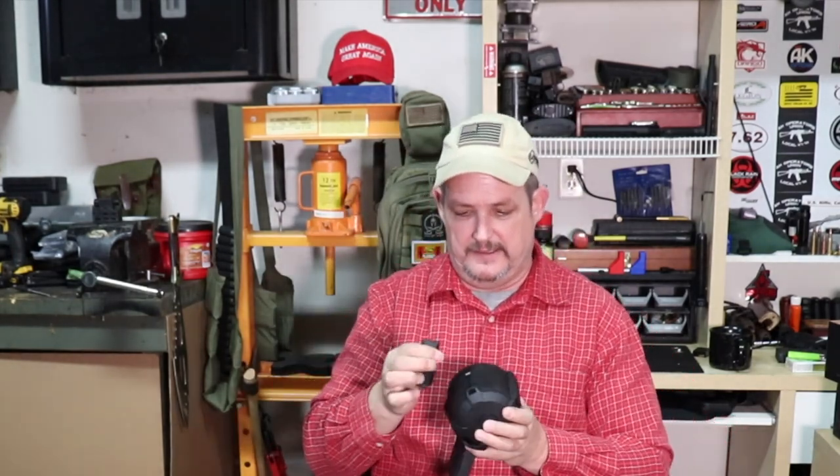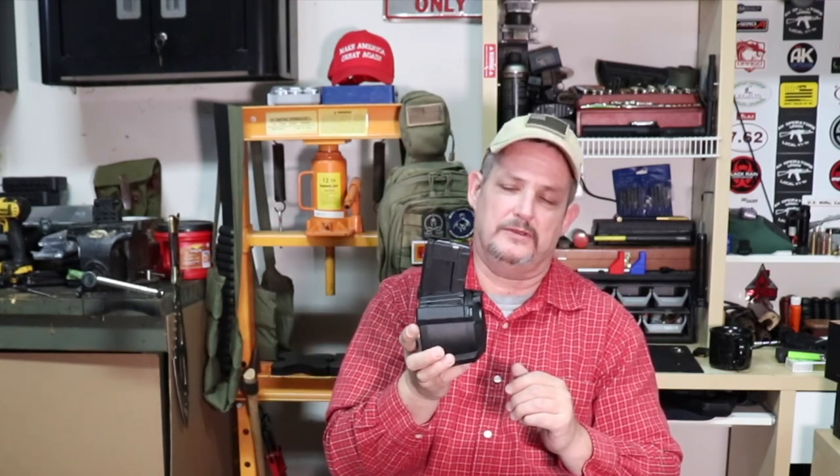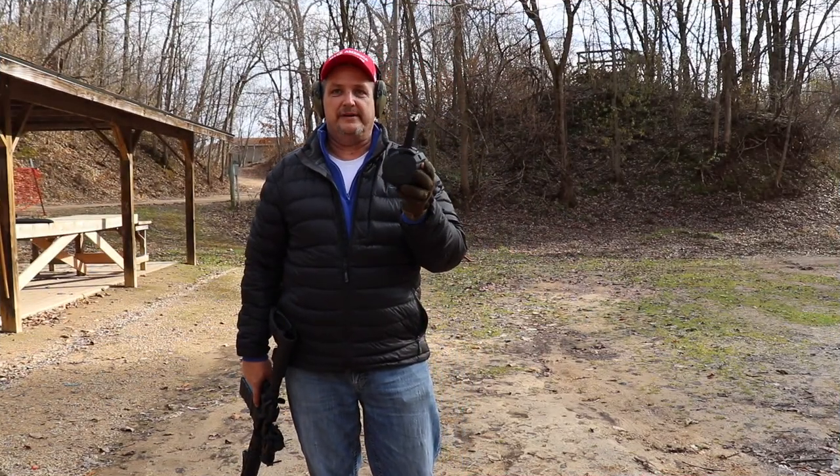This is the loading lever on the front. It enables rounds to drop when you push it, so you can easily load more. It folds out of the way when you're not using it. Also really cool, this thing has last round bolt hold open capabilities. We've used it a ton on our gun. Here's a little bit of shooting — let's see how this runs.